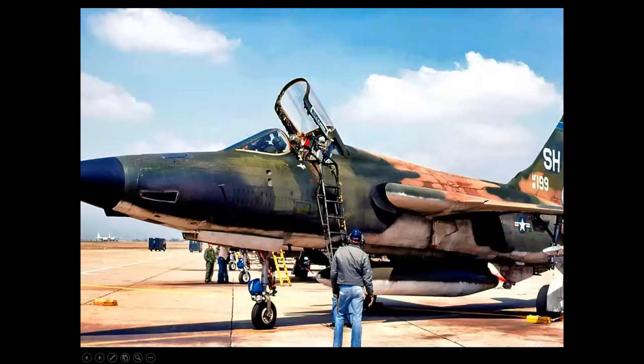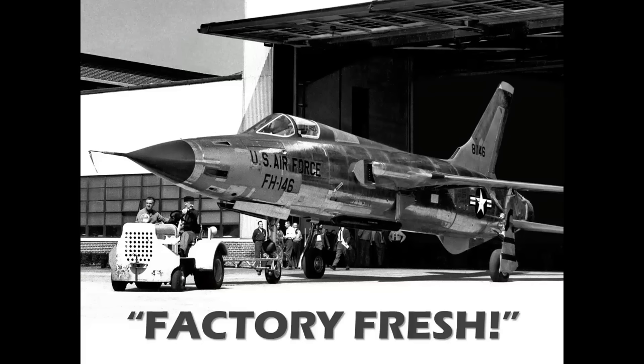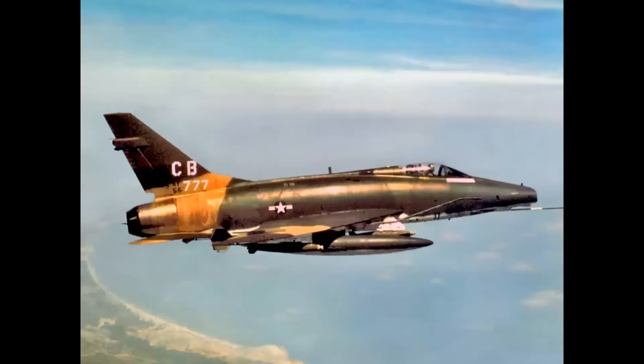When you see a photo of an airplane that looks like this, do you ever wonder what it might have looked like when it was brand new, rolling off the final assembly line? There's a term for this: factory fresh. We're starting a new series on the channel — celebrating aviation with Mike Machette launches into a new era. We're going to be talking about the F-100 Super Saber.